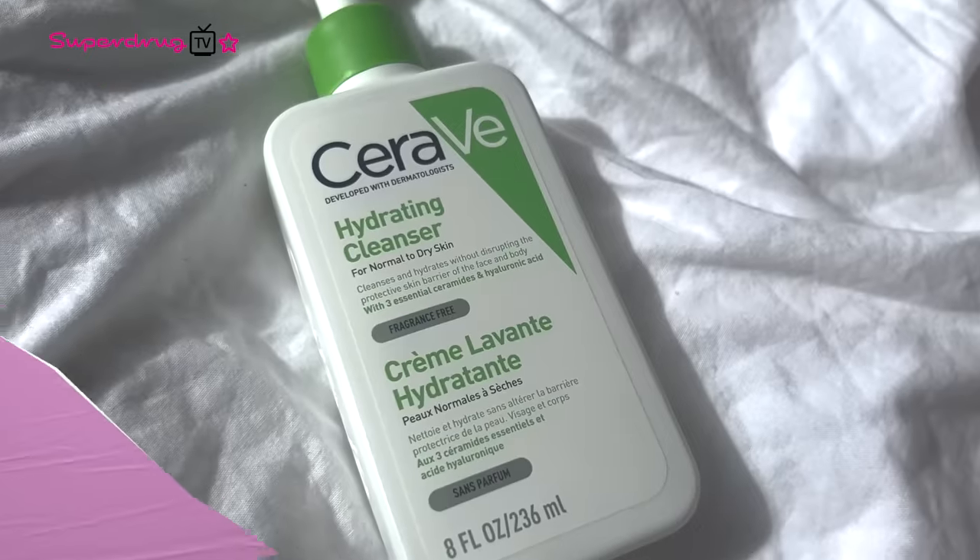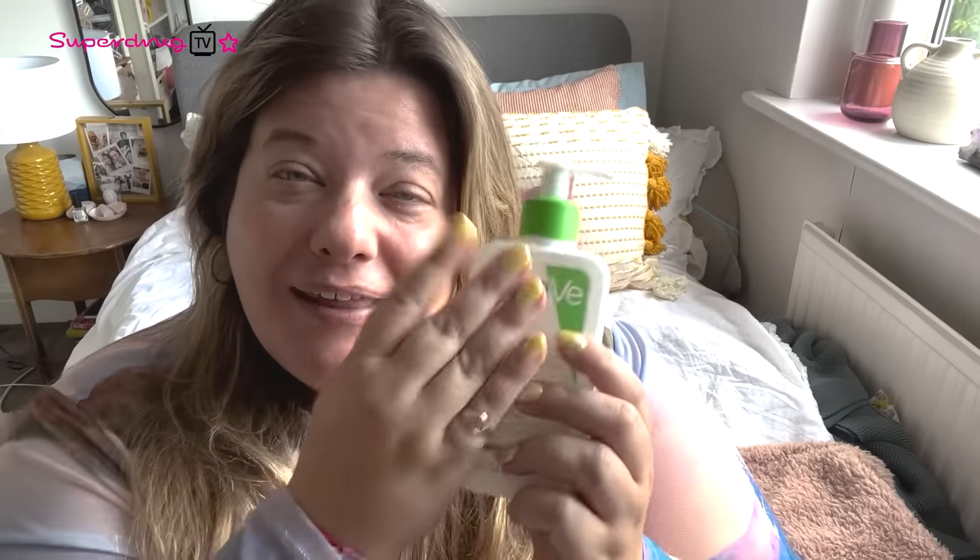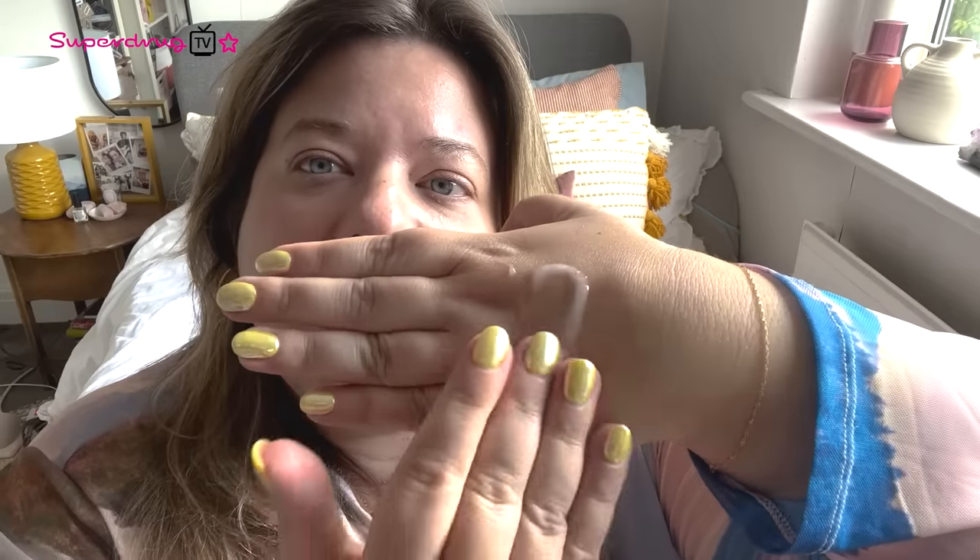So my first product, whether this is your morning or your evening routine, the first thing you want to do is cleanse. I love CeraVe because it's a dermatologist brand. It's 236ml so it lasts a really good time. As you can see, it's just like a milky kind of gel — it doesn't sting the eyes. In the morning, if you're double cleansing at night, this lighter cleanser is all you need.